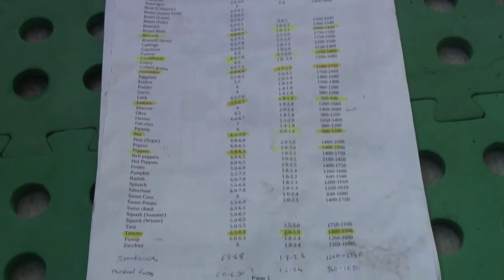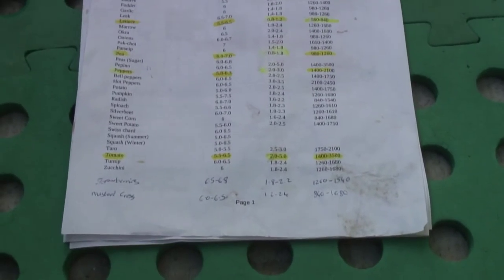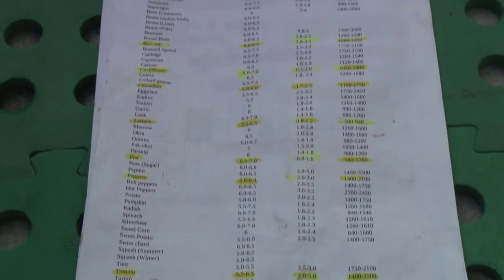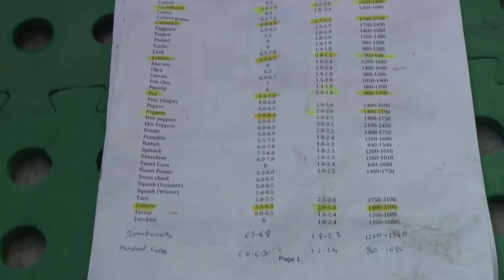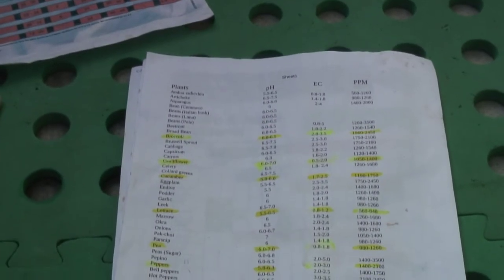I found a list on the internet of different pH levels and nutrient strengths for all sorts of different plants, and this is how I've worked out which plants go in which rails. Basically, I've got a rail for leafy stuff, a rail for strawberries and peppers, and everything else is in DWC buckets or can make do.